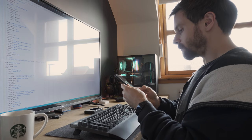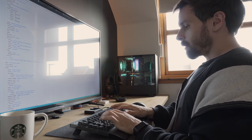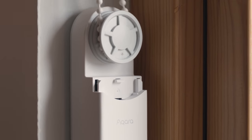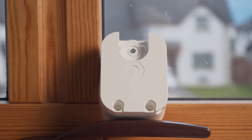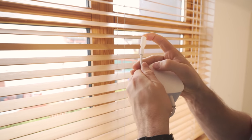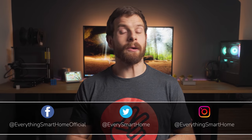A couple of weeks ago I covered the Akara Roller Shade Driver, a retrofit device that turns your existing blinds into smart blinds in just minutes, but there was one problem with it — it could only do one type of blind, the roller shade. Soma saw that video and sent over their devices that can not only do roller shades, but can actually do venetian style blinds too, as well as some other really cool features. Full transparency as always, Soma did send these blinds over in order for me to check them out.